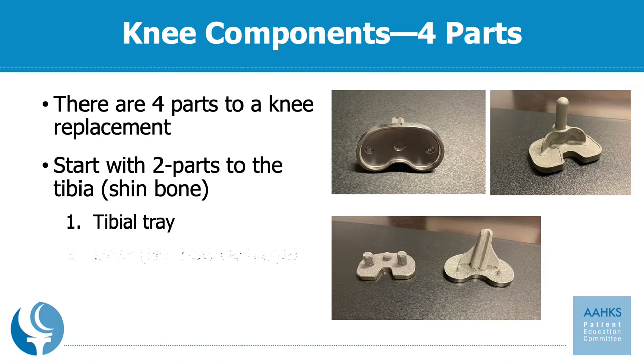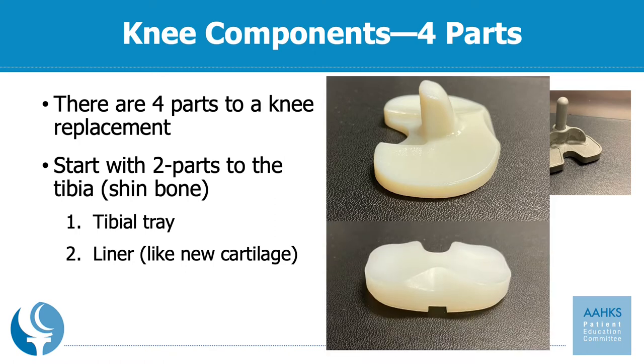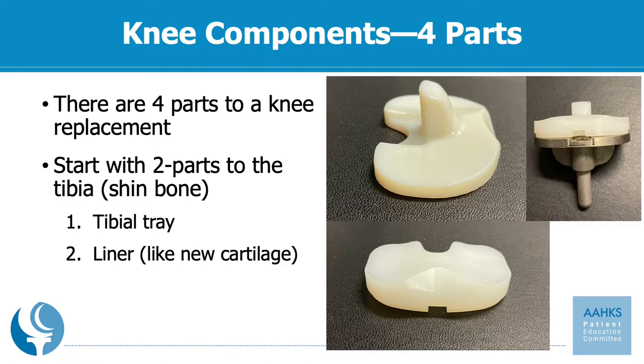The second part is the liner. This is typically made out of polyethylene and serves as your new cartilage. It's what sits between the two metallic pieces and serves as the bearing surface for when you bend your knee. The final picture here shows the plastic locking into the tibial tray, completing the two parts that attach to your shin bone.